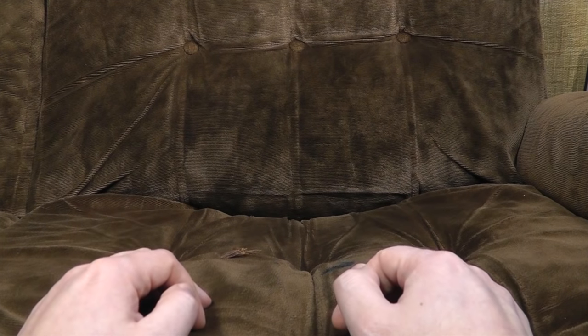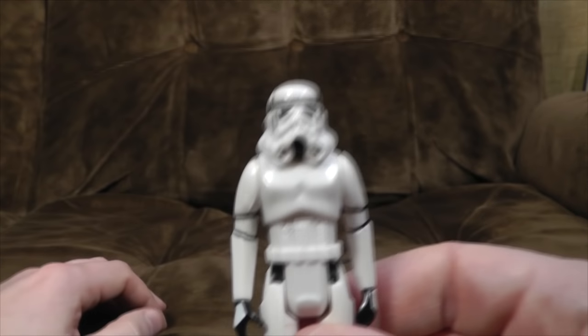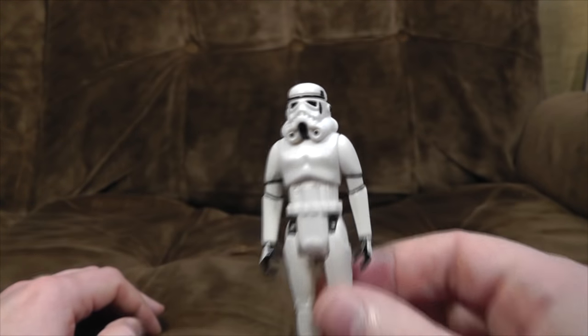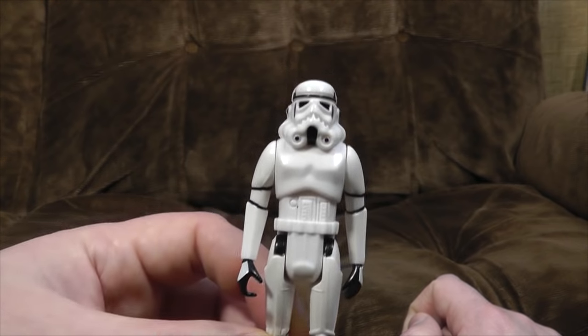Hello! If you had a Star Wars Stormtrooper figure back in the 70s or 80s, you almost certainly had this one — 3¾ inches tall, weird immobile head, a strange sculpt that doesn't look that much like a Stormtrooper. It looks like a Stormtrooper's elderly relative. It's what we had. There was a 12-inch version as well, but they were quite pricey, so you didn't see them very often.